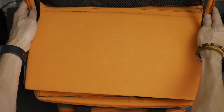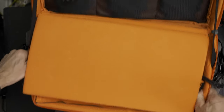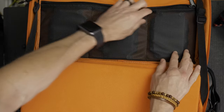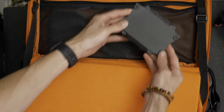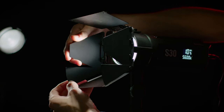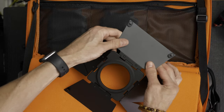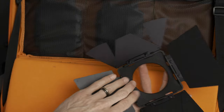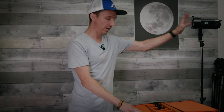Now let's get into the real treasure trove. When we open this up we see some padding protecting what's inside, and on the lid we have little zippered mesh pockets for our three heavy-duty barn doors. These are pretty awesome — very well built, all metal, and I love that they have these little clips on them for holding gels or diffusions. Really well made and built.